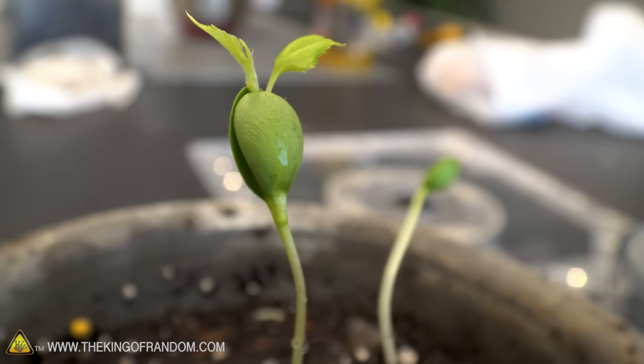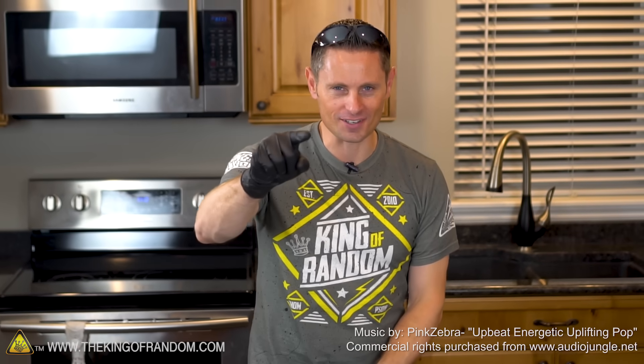So there you have it guys — now you know how to take the seeds right out of the apples you're eating, stick them in the fridge for a few weeks, and grow an apple tree right in your own backyard. Thanks for joining me for this experiment. I'll be looking for you in the next one. Talk to you then.